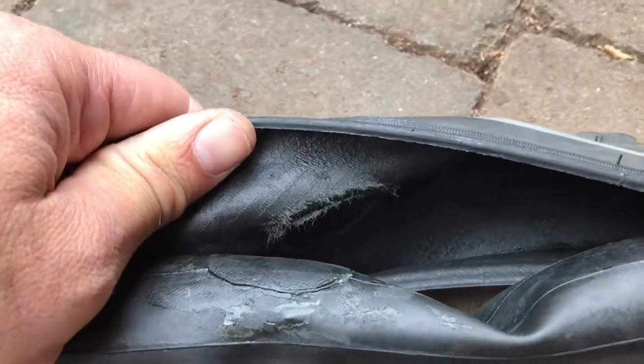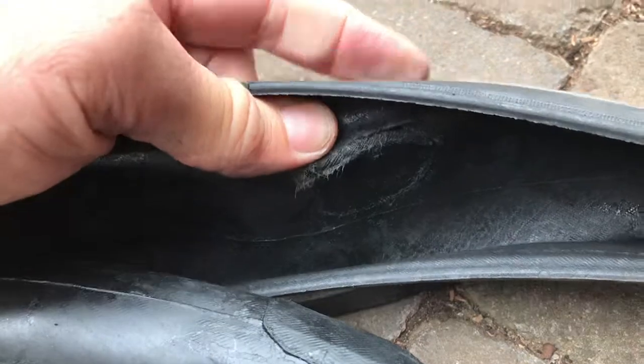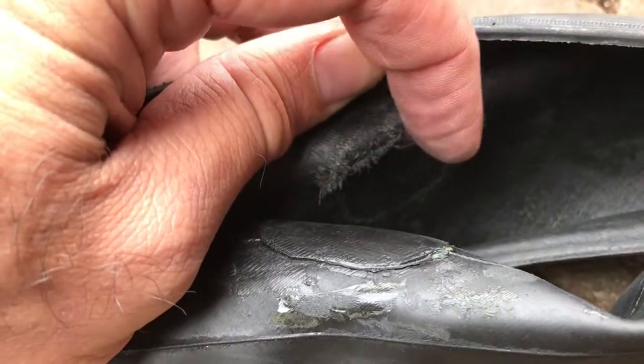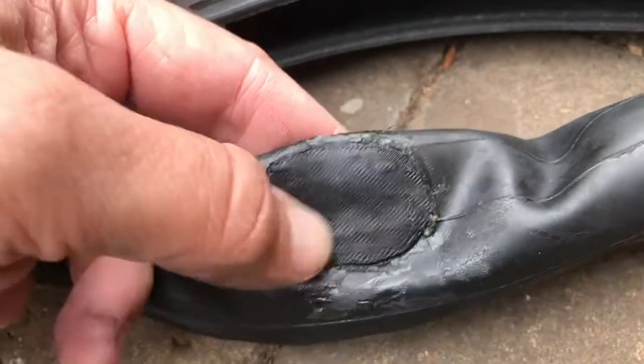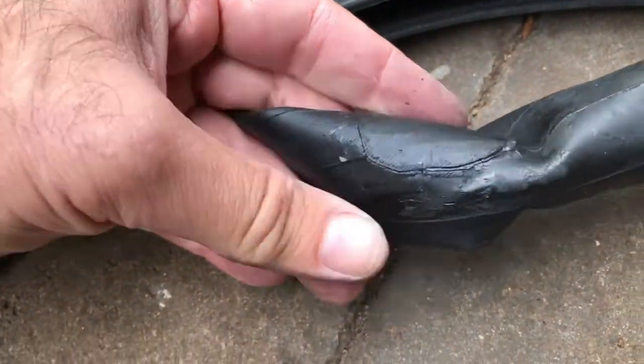But when I looked inside the carcass, you can see — what the hell — it's done damage in exactly the shape of the patch. It's like chewed out the wall of the tire. I think it's cut through some of the case carcass, and basically stuffed it up. It's all just loose. This is just a standard rubber patch I stuck down with some glue. I've never had that happen before.